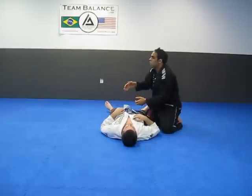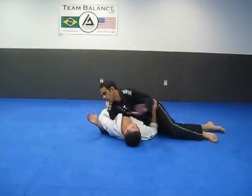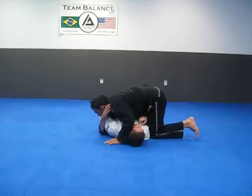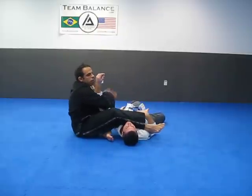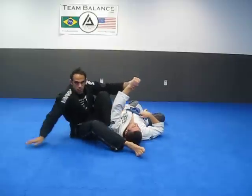An arm lock from the side position — really great. You pass the guard, get here, you realize you're underneath right here. Post on the head, grab, knee to the navel, step over, turn, make that small circle, keep your hips close to his body, lift the elbow up high, come down, and get the arm locked.